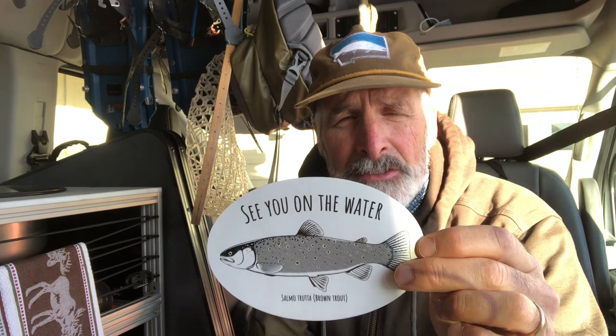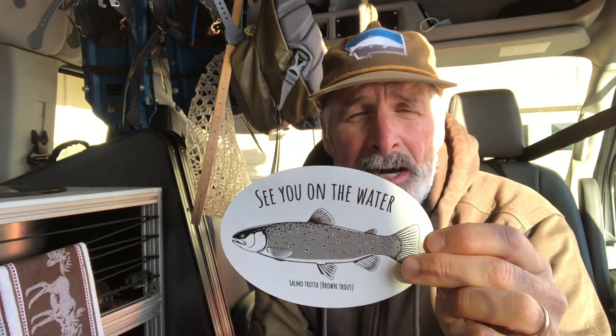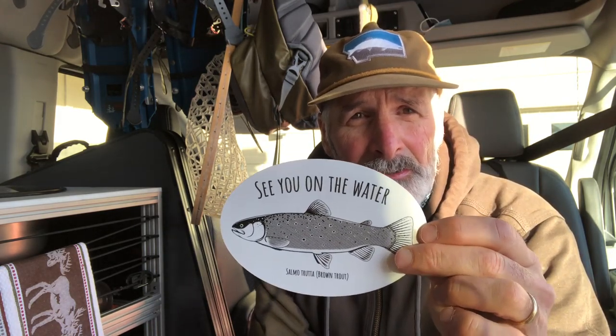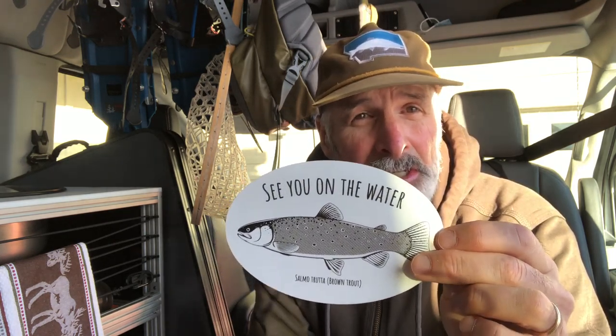So go ahead and order it and then send me a pic — I'd love to see a picture of where you put the decal. I'm getting some really, really cool pictures from people about where they're sticking the decal. Go ahead and order today and then send me a picture, and I'll see you on the water.